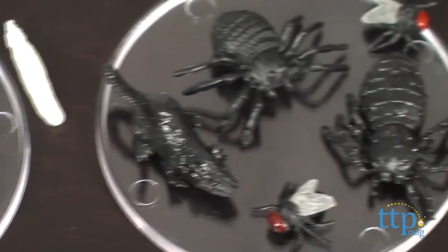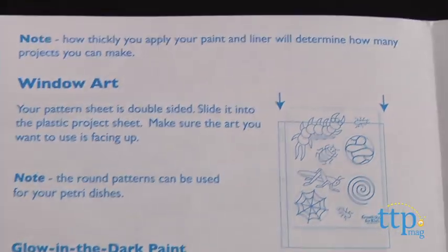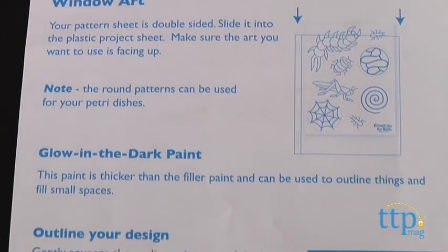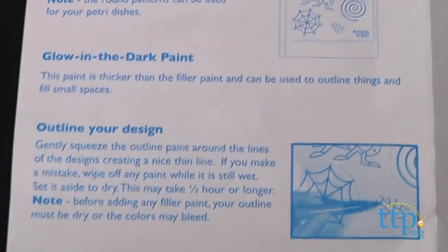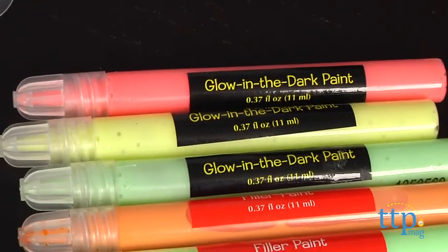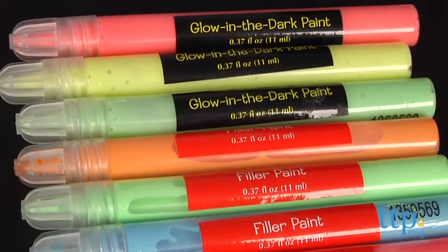One thing to note before you start designing — and something we were happy to see was mentioned in the instructions guide — is how thickly you apply the paint will determine how many pieces of window art you can actually make. The black outline paint will go more quickly since it's the most used, although two pens are included.